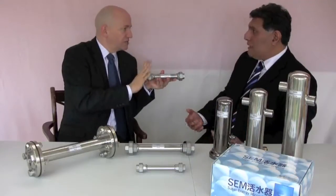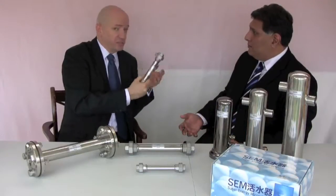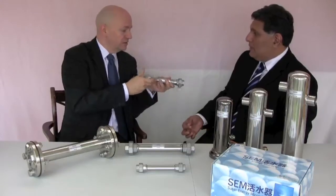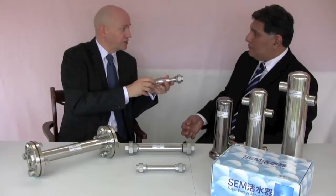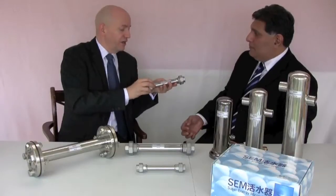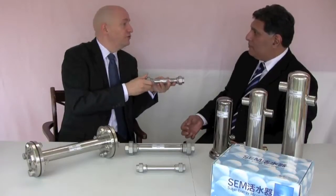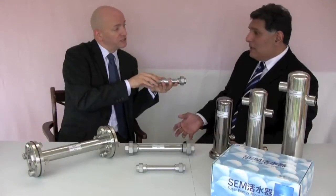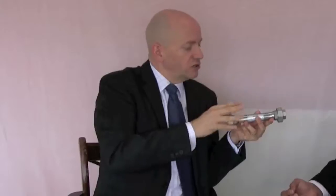This goes in once and lasts a lifetime. I've got this in my hands and it's solid stainless steel — it's not going to rust, it's not going to corrode in any way. There are no moving parts; the only moving part is the water. So there's nothing to wear out in this. There's no salt, no maintenance.